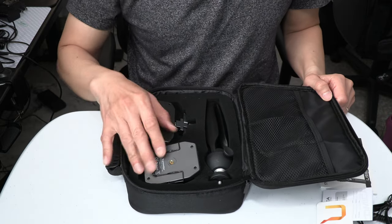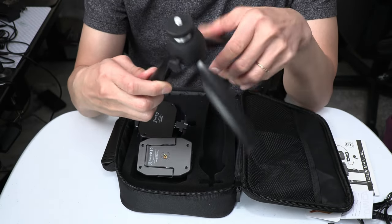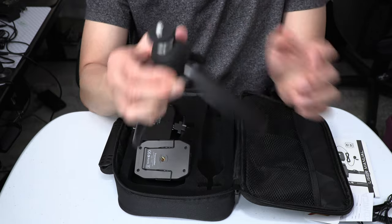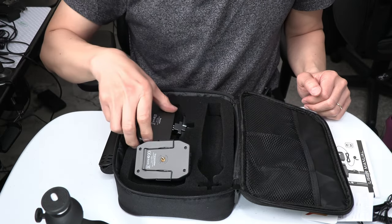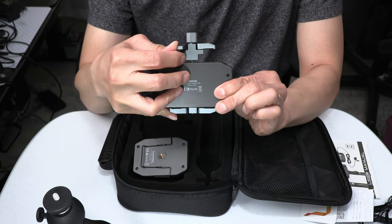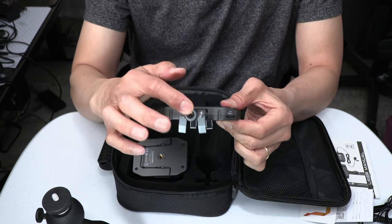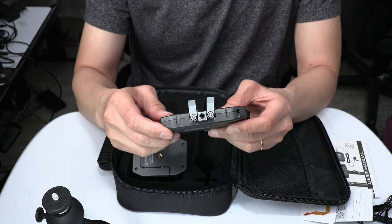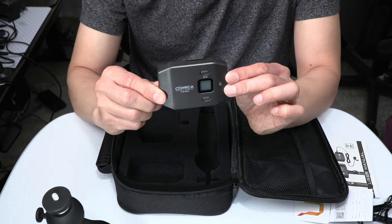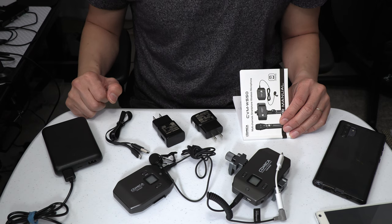Over here on the other side of the carry case, we have the mini tabletop tripod with an adjustable head for holding your smartphone or a small camera, along with the knob to adjust the ball head on top. Here is the wireless receiver with the integrated phone clamp, and the receiver has a quarter-inch thread on both the top and the bottom to attach to another device. And lastly, we have the wireless body pack transmitter, which also has a quarter-inch thread on the back side.